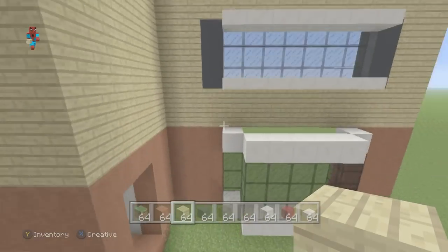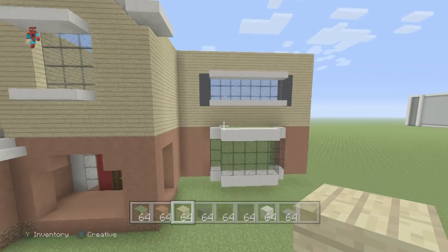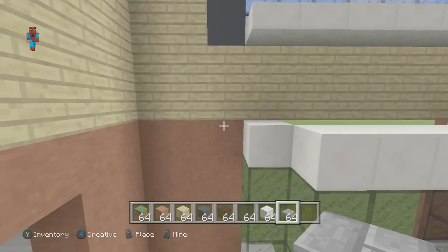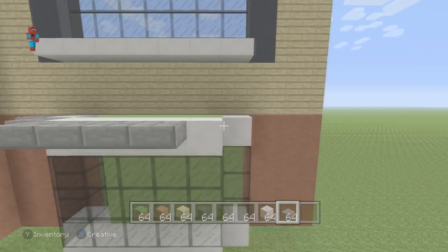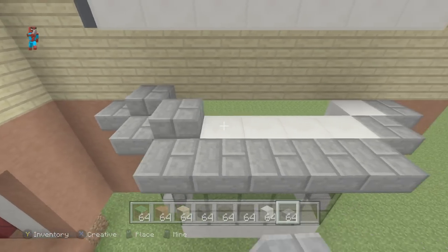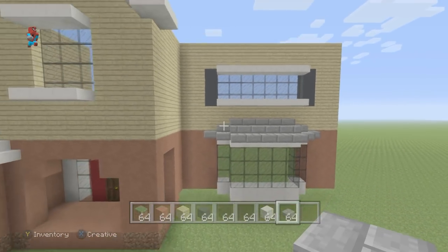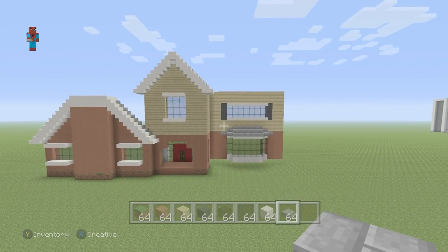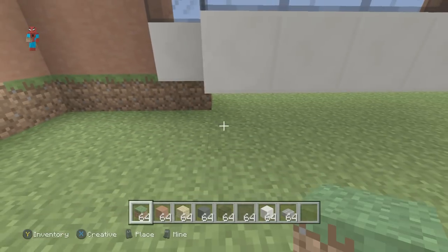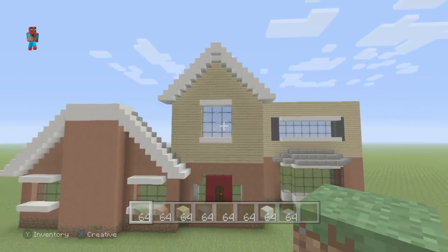Now grab your stone brick slabs. We want to make a roof for the top of this window. Place a row of stone brick slabs going around the top of the window — in front of the quartz block at the top. Then place one row inwards, a row of stone brick slabs again, half a row above. Finish by sealing up the gap half a row above using stone brick slabs. That's looking really good. You can also place grass block underneath to avoid a floating building.